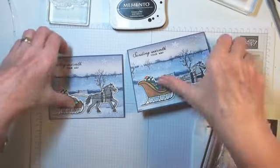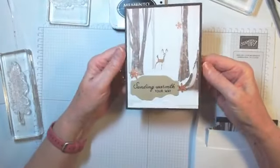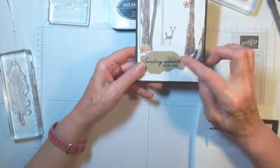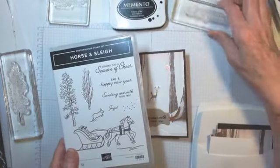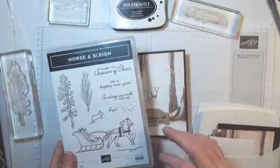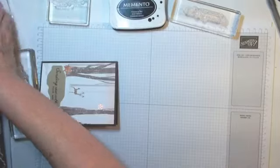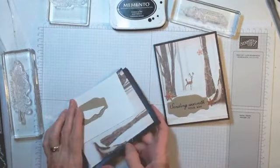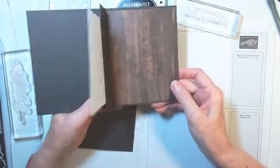Now for a fun fold card. I love this cute little deer just peeking through the woods. We're going to use 'Sending Warmth Your Way' again. Because you're going to be making these yourself at home, you don't have to worry about someone needing the stamps for another card. This one has a lot of pieces, but wait till I show you the inside — it said it's a fun fold card, so it's a bit different.